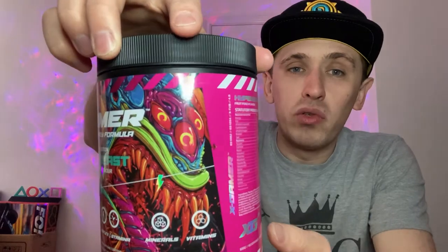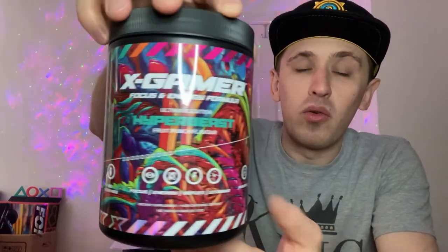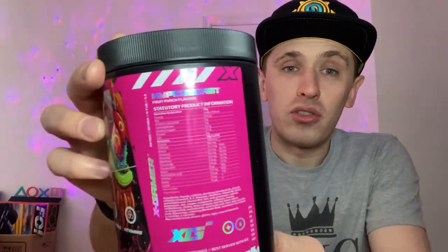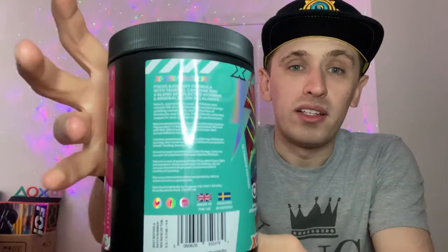Really awesome artwork there, really well done whoever drew that. If you are interested in looking at what vitamins and the caffeine content are in these, go on the website — that's the best thing for you, because there are so many vitamins and so much stuff that the video would just be way too long. So go on the website for nutrition information and I'll just give you guys the flavour review.